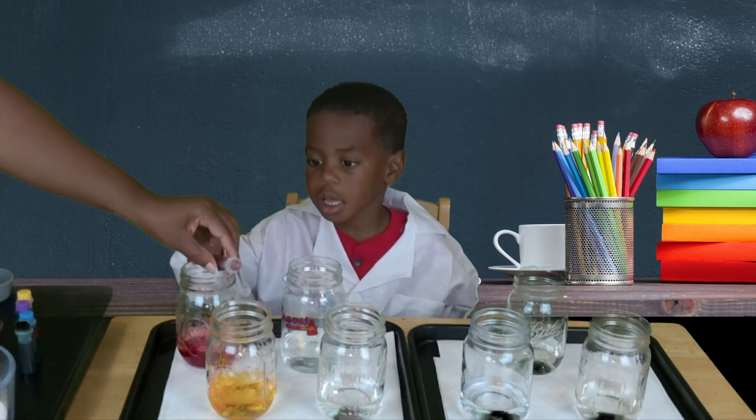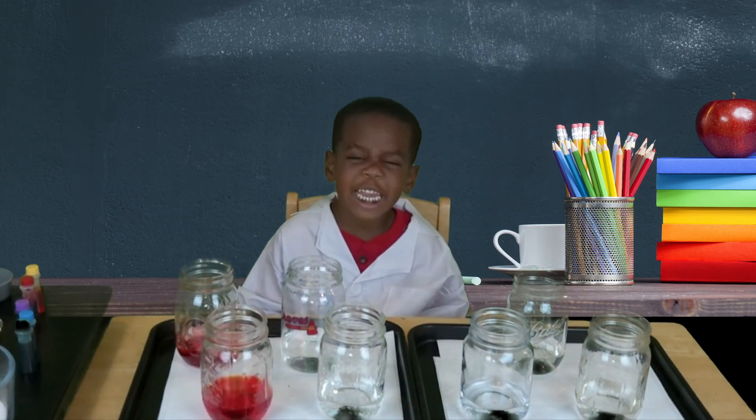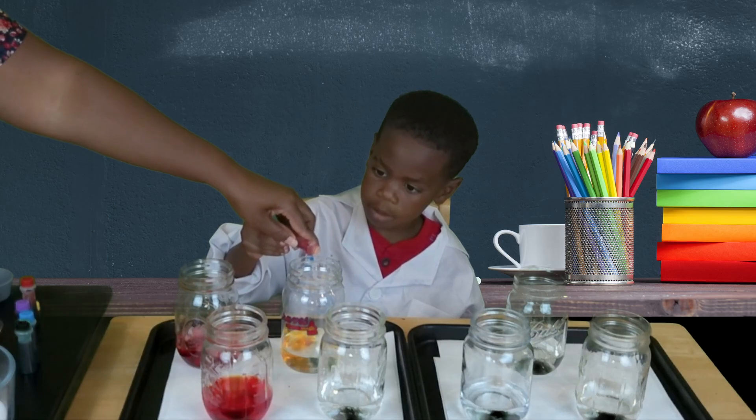Because red and yellow make orange. So let's hold it together. You ready? One, two, three, four.